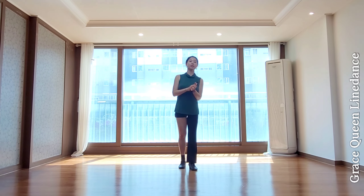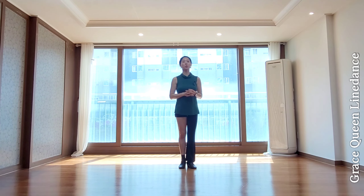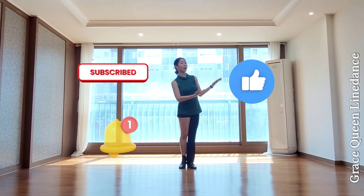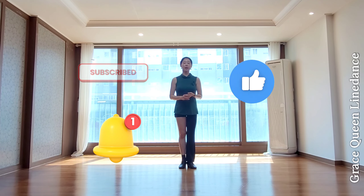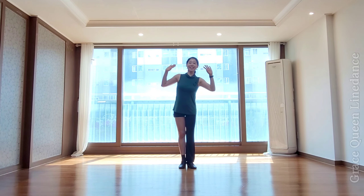For the V step at the end, make it big, dynamic, with a bounce — energetically and cheerfully. This workshop was so fun. I hope you all enjoy learning these steps. If this tutorial helped you, please subscribe and like. I'll try to upload videos faster. Everyone, great work — goodbye!